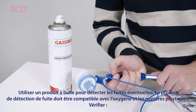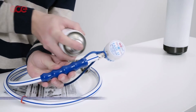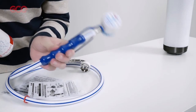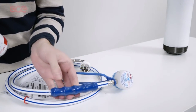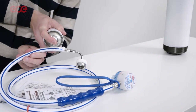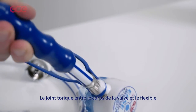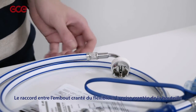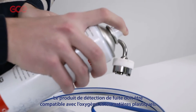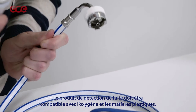Using a suitable leak detection fluid, check for leaks at the joint between the hose and the hose fittings at each end of the hose, the swivel joint between the demand valve body and the hose fitting, and the connection between the hose probe and the gas supply point. The leak detection fluid should be compatible with oxygen and suitable for use on plastic components.